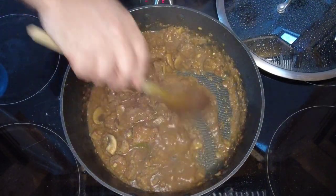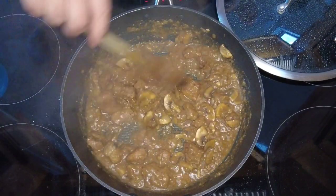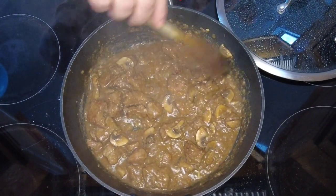As you can see, this is nearly done. Take the lid off, raise the heat up to about medium, and we'll let this cook for the next 10 minutes while we get our pastry ready.